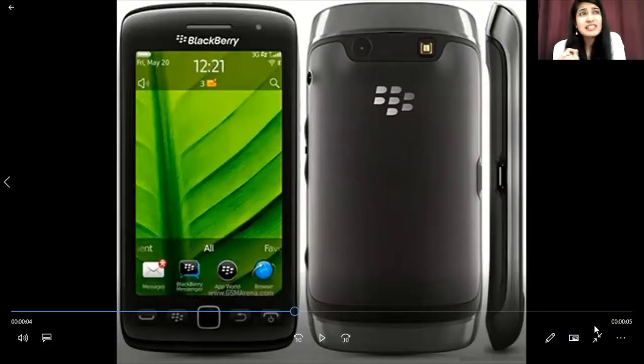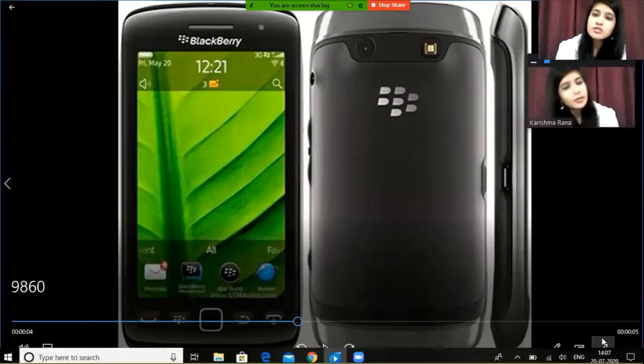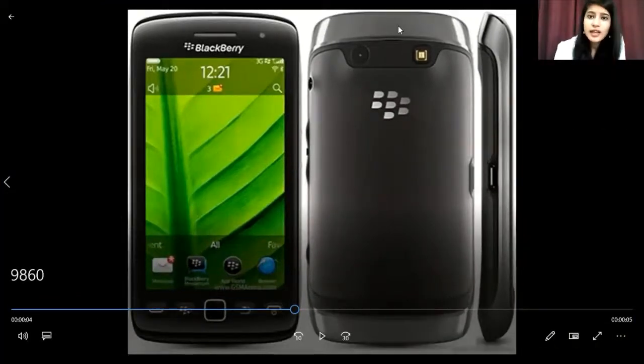The 4GB is a very limited storage capacity for this phone. As for RAM, it has 768MB, which is again very low. Moving on to the camera, you will be able to see a rear camera on this device.